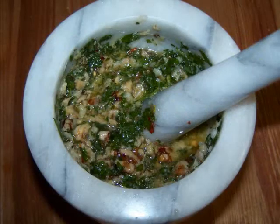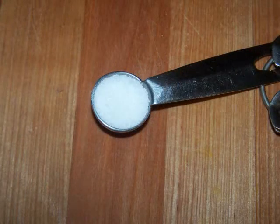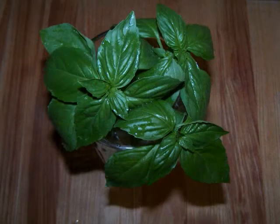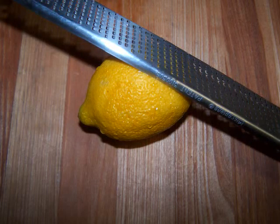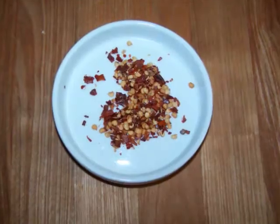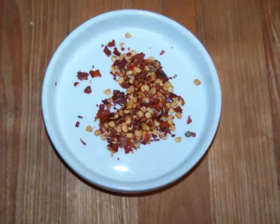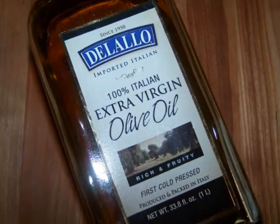For the pesto we're going to need one clove of garlic, one quarter teaspoon of coarse sea salt, one half cup of fresh basil leaves, one quarter cup of flat leaf parsley, the juice and zest of a lemon, one half cup of walnuts, and some crushed red pepper flakes which are totally optional and should be added according to your own tastes. We'll also need about three tablespoons of olive oil.